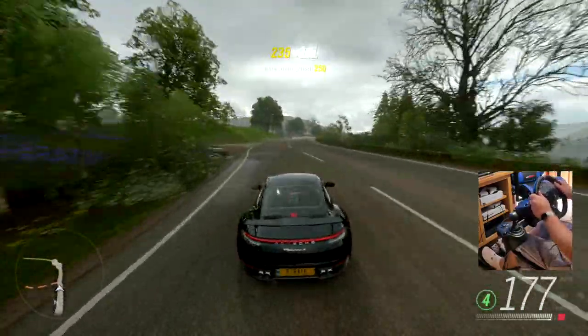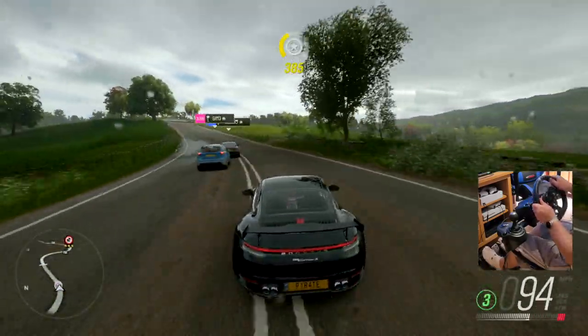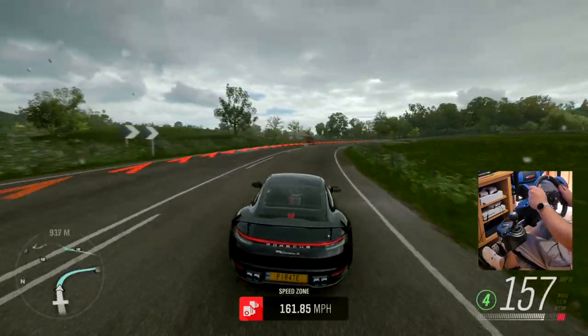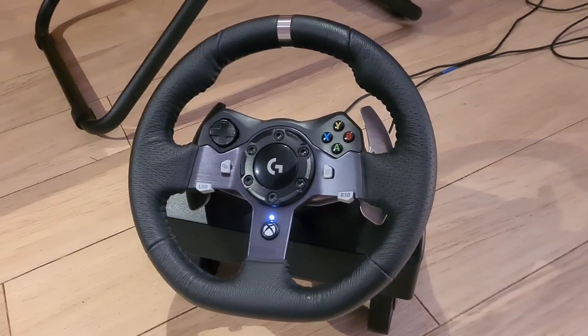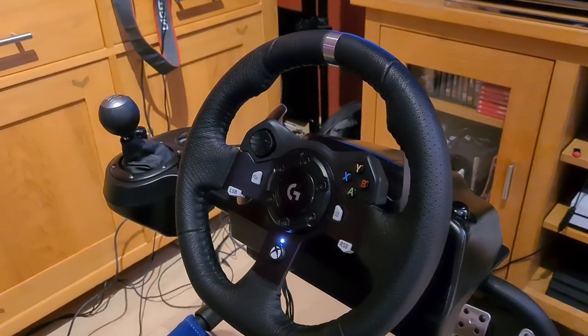The wheel itself — the driving force feedback racing wheel — provides a detailed simulation of driving a real car, with helical gearing delivering smooth, quiet steering. It has a hand-stitched leather cover with a little metal ring at the top so you can see where the centre of the wheel is — it's there for alignment.